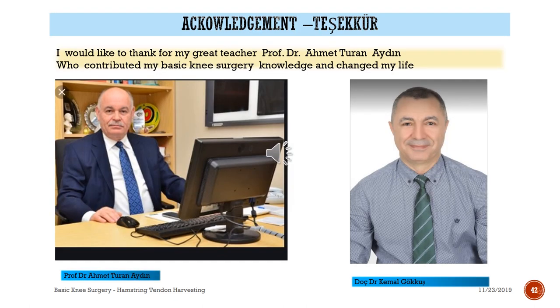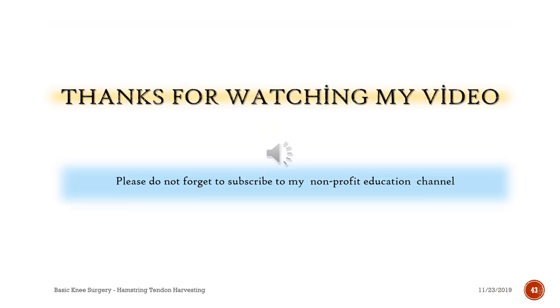I would like to thank my great teacher and educator, Prof. Dr. Amit Ronayden, who contributed to my basic knee surgery knowledge and changed my life. Thanks for watching my videos. Please do not forget to subscribe to this non-profit education channel.